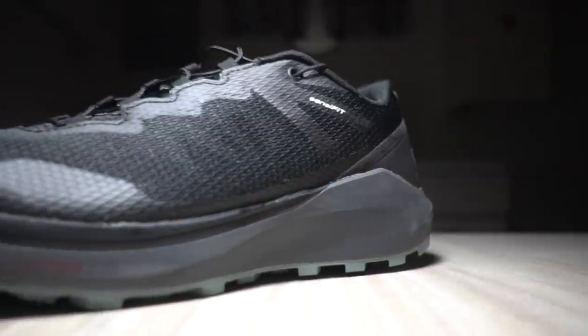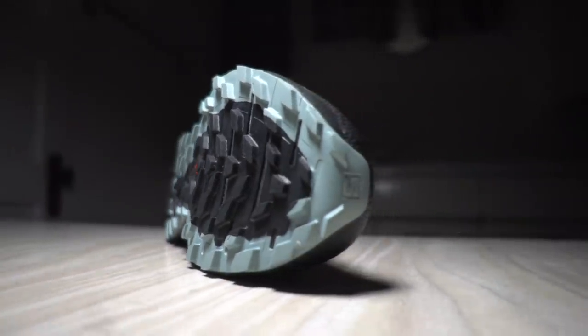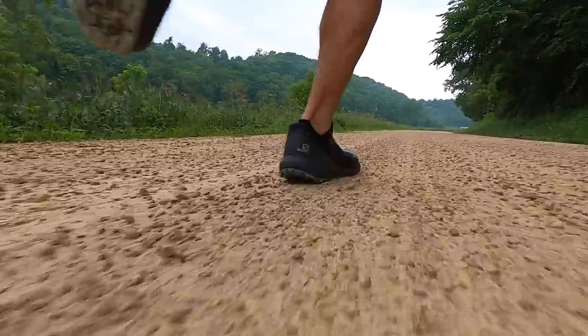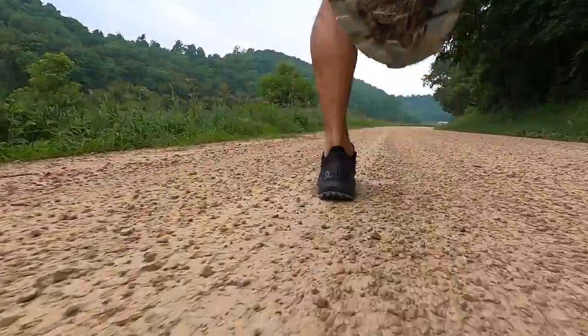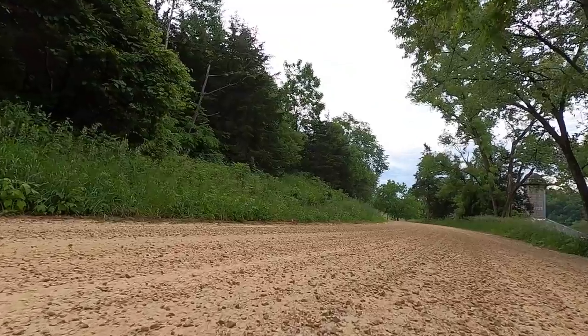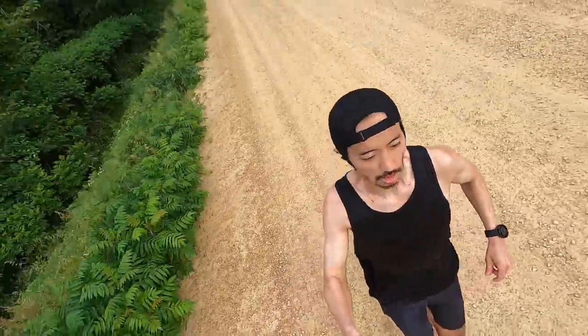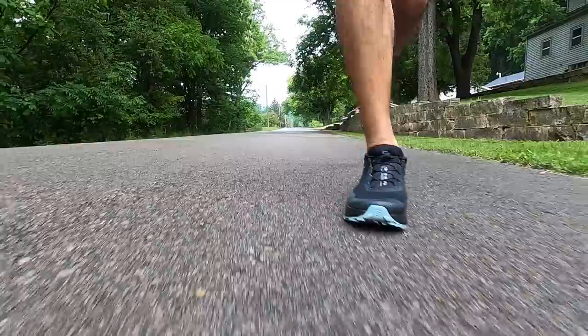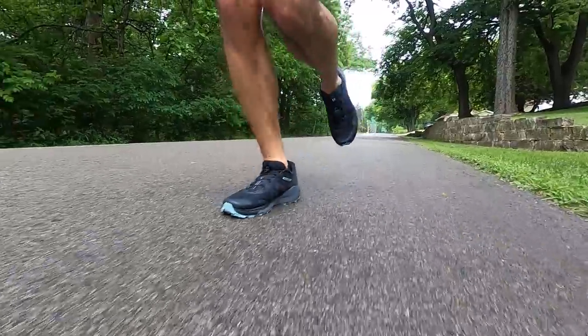Today I'm going for our first run in the Salomon Sense Ride 3. 11.15 miles, 9 minutes, 3 seconds per mile, 138 beats per minute — taking it relatively easy today.